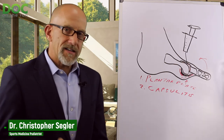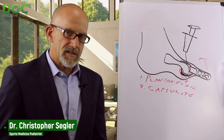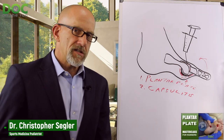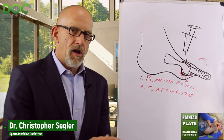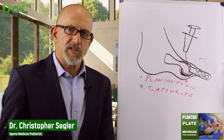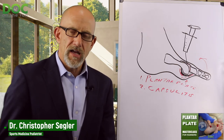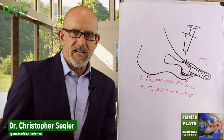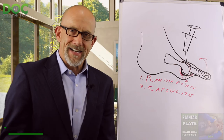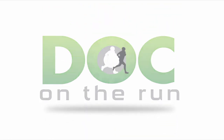If you're a runner with a plantar plate sprain trying to figure out how to get back to running, check out the Plantar Plate Master Class — a free 30-minute web class that goes into a deep dive on everything you need to understand to get back to running as quickly as possible. Find it for free at docontherun.com/plantarplatemasterclass. Go check it out — Doc on the Run, we help injured runners run.